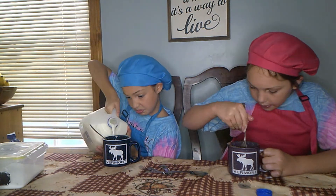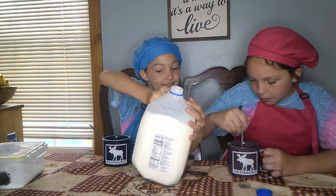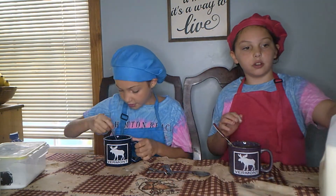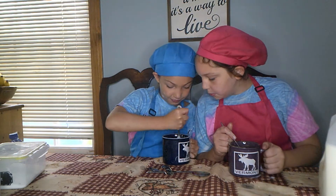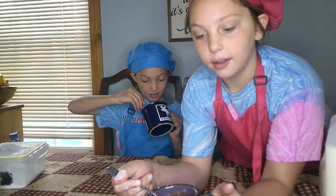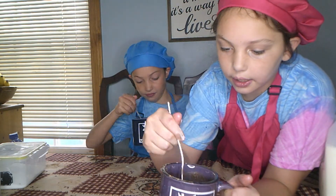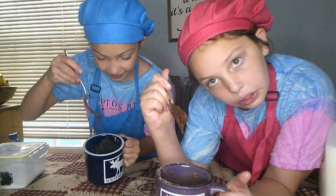Mix it all in. Make sure you get to the bottom and there's no extra powder. Mine's going to be really fudgy — maybe too fudgy, it's like water! It almost looks like a brownie batter, but a little more liquid.